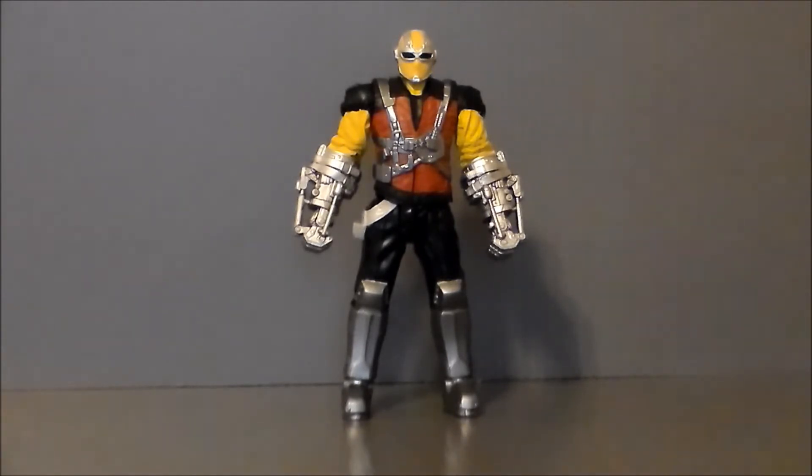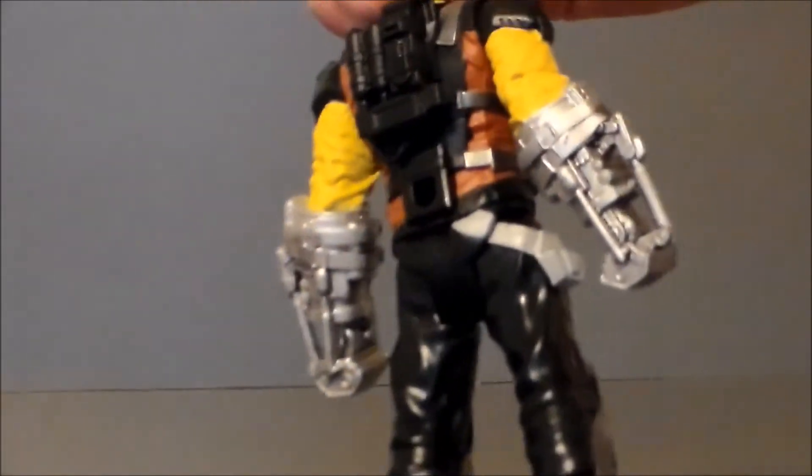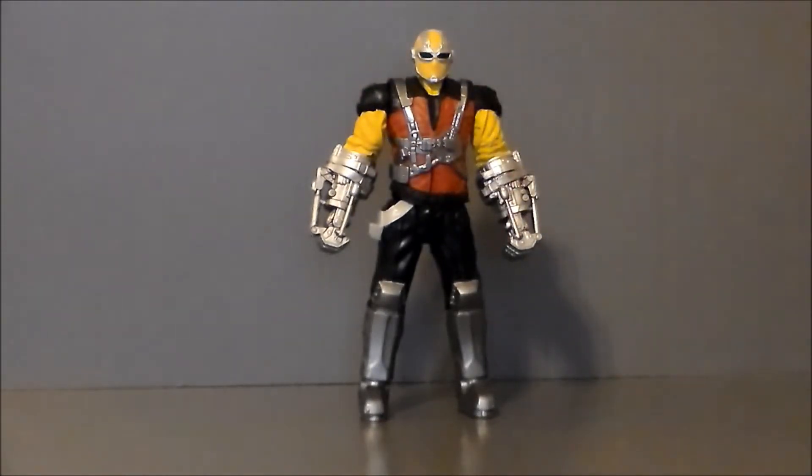There's a plug on the back of the figure right here, and I'm not sure what that's for — he doesn't come with anything. That makes me think this guy might just be a retool of some various figures, maybe even a complete retool of the Crossbones. I didn't get the Crossbones figure, so I'm not sure. But it's definitely cool looking and painted pretty cool — and hey, it's a Shocker that we didn't get in Marvel Legends.